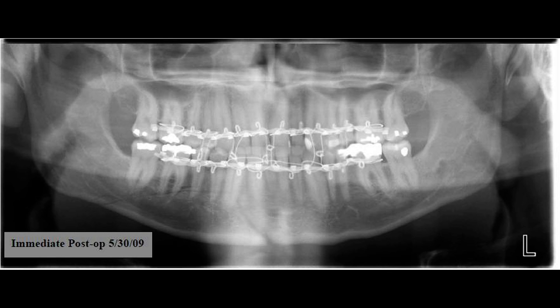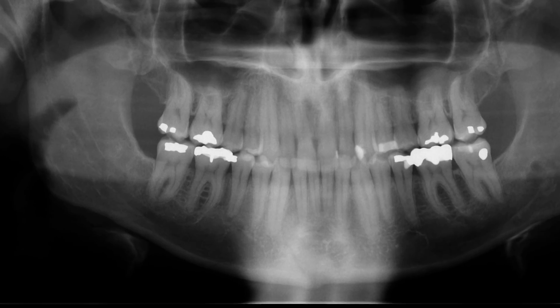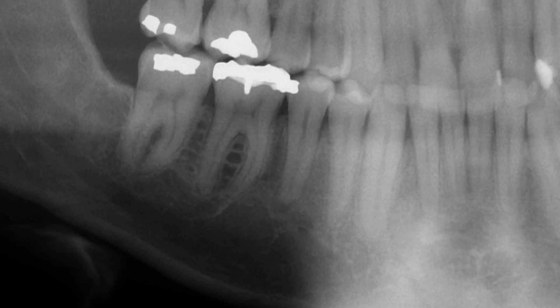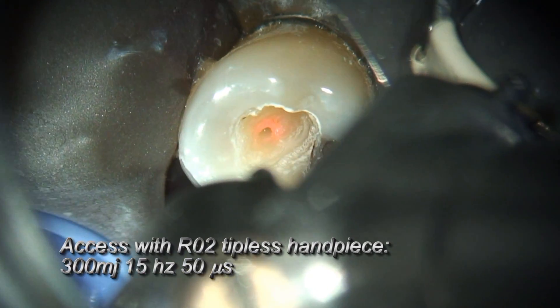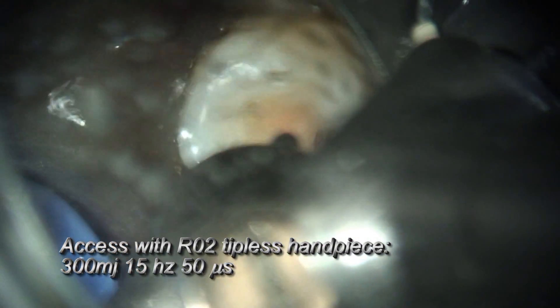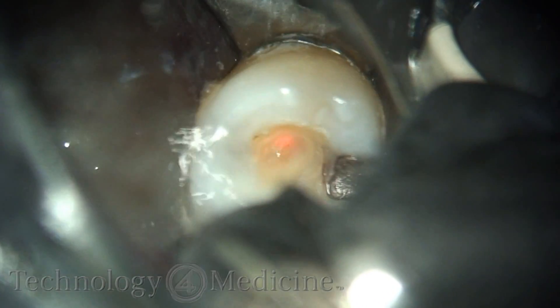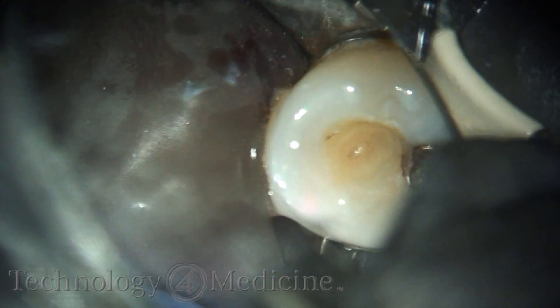Here's a patient where we're going to perform a root canal on tooth number 29. The patient was struck by a baseball during batting practice. He's actually a practicing laser dentist in Oregon, and he flew to Whitefish for me to perform PIPS on this tooth. He wanted to experience what PIPS was all about, since he had been performing PIPS himself and wanted to understand what it actually felt like. He flew here for me to perform the root canal procedure and subsequent ceramic crown on his tooth — plus, we had a little ski trip on the side. Whitefish is known for its world-class skiing.